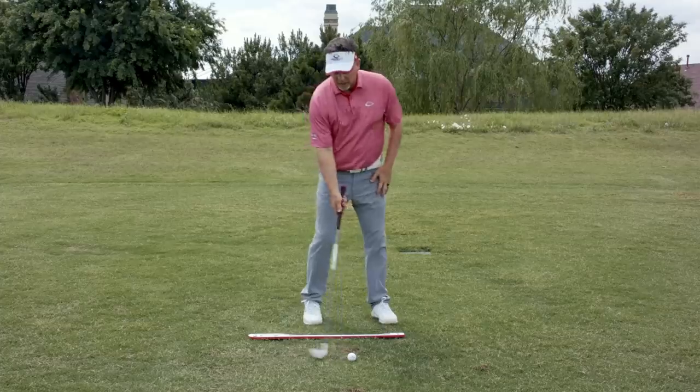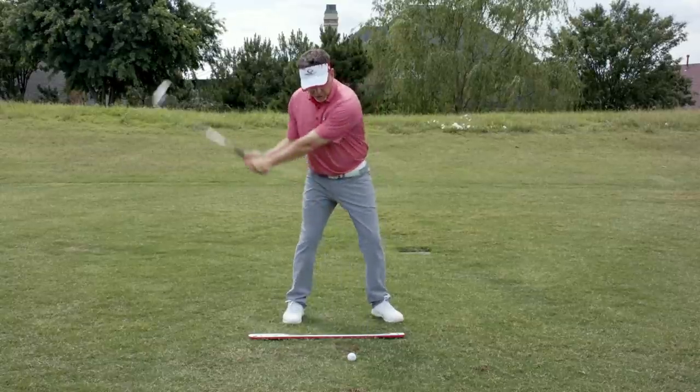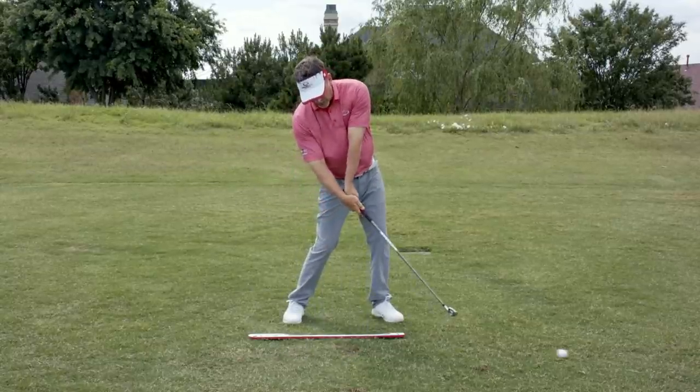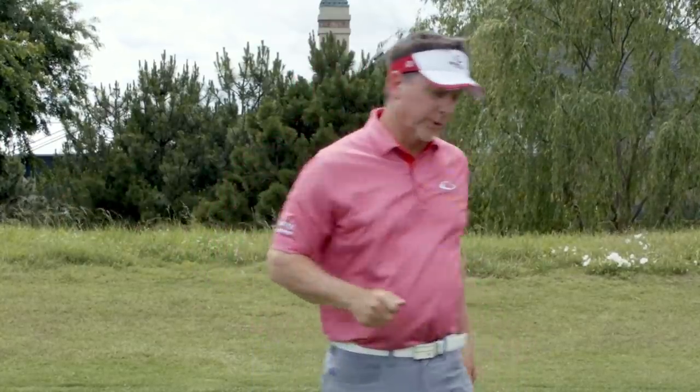When this occurs in your swing you can actually hit behind the golf ball, you can top the golf ball, you can hit it right, you can hit it left. Let me show you how a golf club works really quickly.